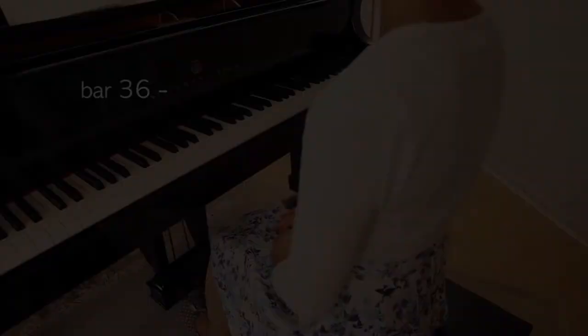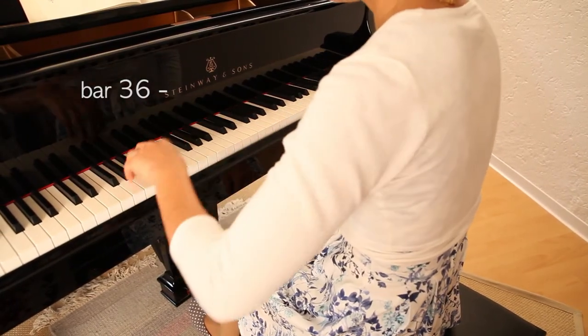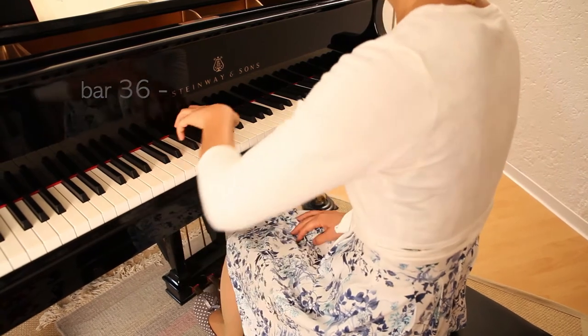Let's start in bar 36, left hand. First I'll show you a bad example. If you play with pulled up shoulders and wrists, you will be soon stiff.